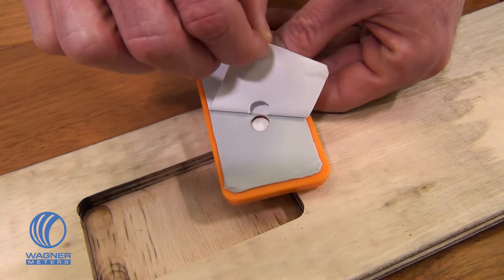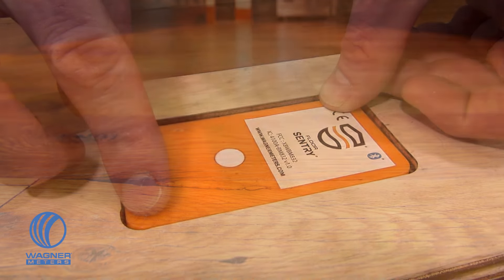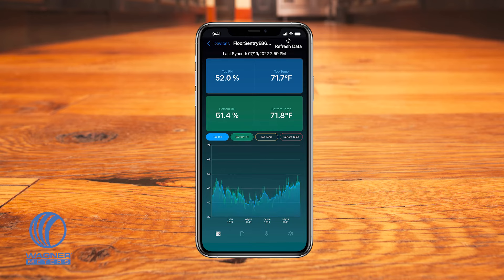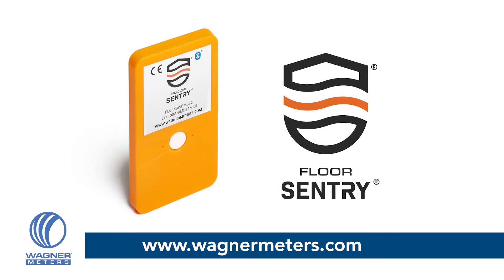The Floor Sentry is your tool to continuously monitor environmental conditions that would otherwise cause your wood floor to fail. With the ability to address problems before they happen, you'll have the assurance that you can enjoy your floor with peace of mind for years to come. Visit wagnermeters.com to learn more.